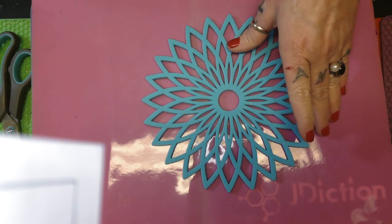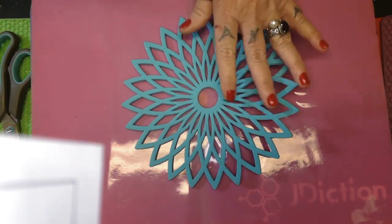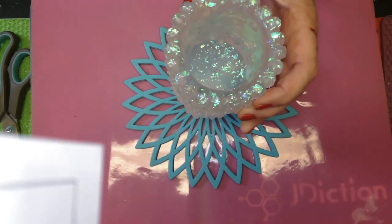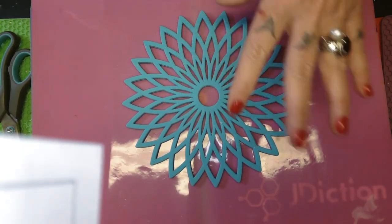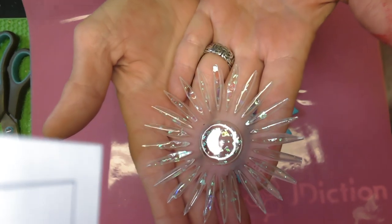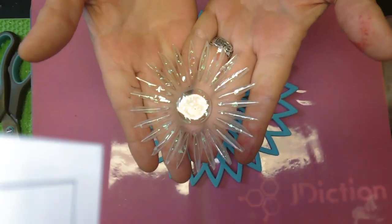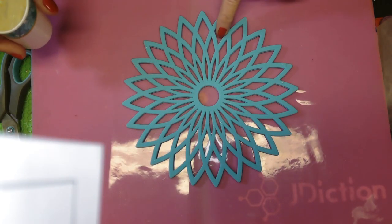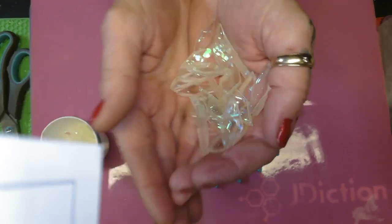I took this trivet — it's what you set your hot pots on in the kitchen. And I had some leftover resin from this flower pot that I made, my school flower pot. So I just poured it over the top of it, it went down in there. Look at this center — look at that. Oh my goodness, is that not pretty?